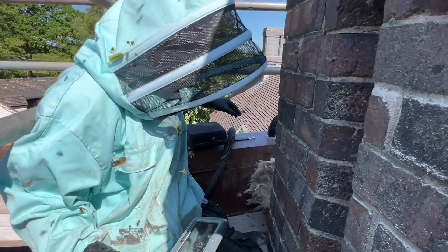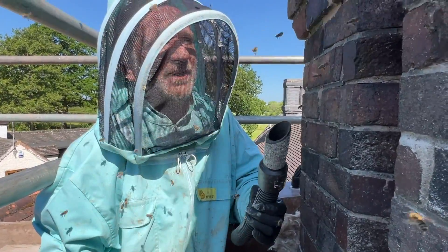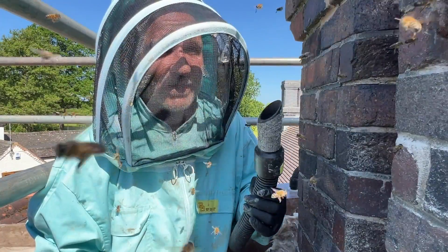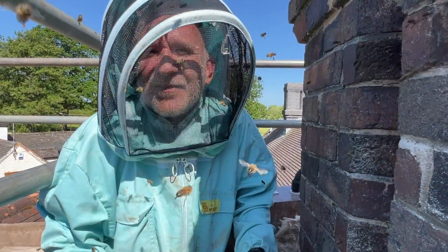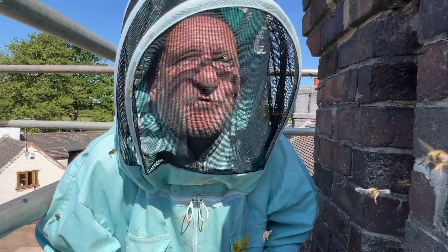Yeah, we need to get some smoke as well, and then I'm going to get the BVac on this one. We don't usually like to use the BVac, but when you've got a colony this size and this aggressive, the only way to do it is by sucking them up into the vacuum. Ow - I've got stung on my head through my veil. Okay, let's get on with this. This is going to be no fun at all.